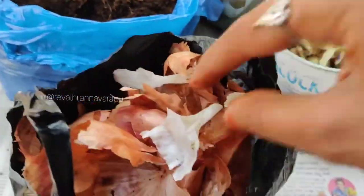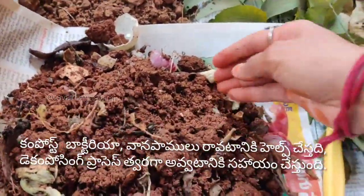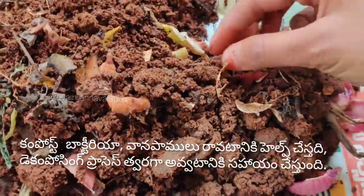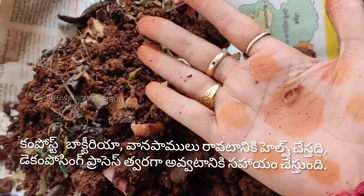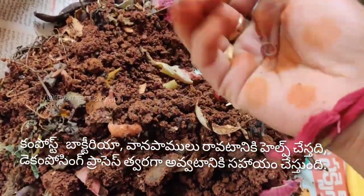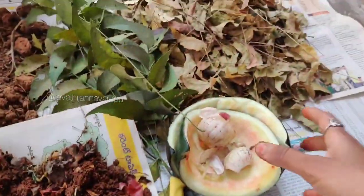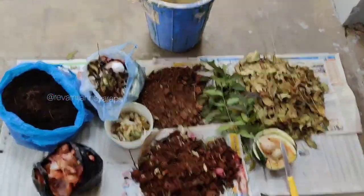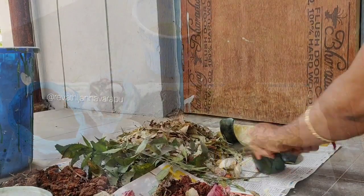The eggshells are primarily calcium carbonate. They are rich in vitamins and minerals. They will help increase the plant's resistance power and benefit the garden soil.